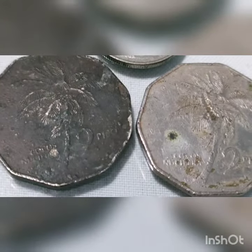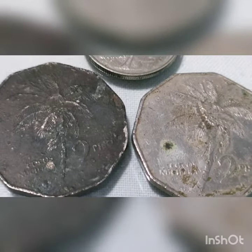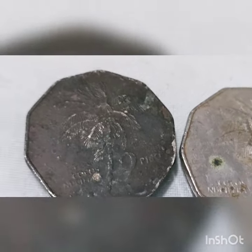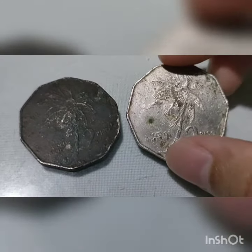The obverse side of this coin features the portrait of Andres Bonifacio y de Castro, a Filipino nationalist and the first unofficial president of the Philippines, facing left. The lettering reads Republic of the Philippines, Andres Bonifacio, and the issued year.